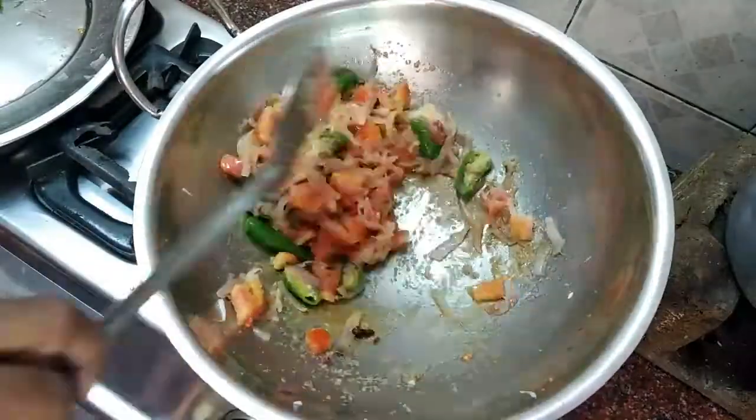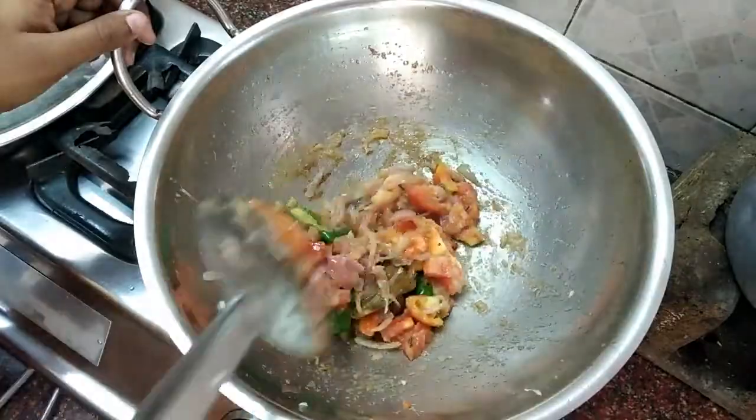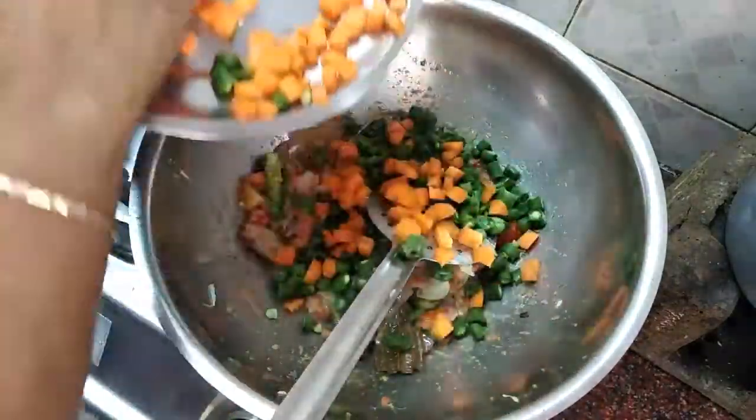Let's mix it up and put the paste in. Now let's mix in the beans and carrots.